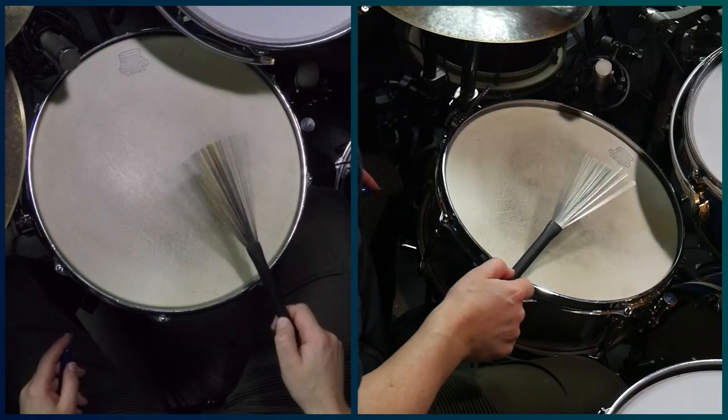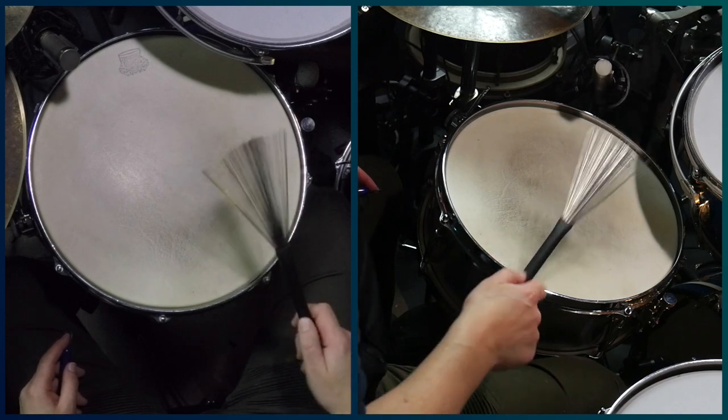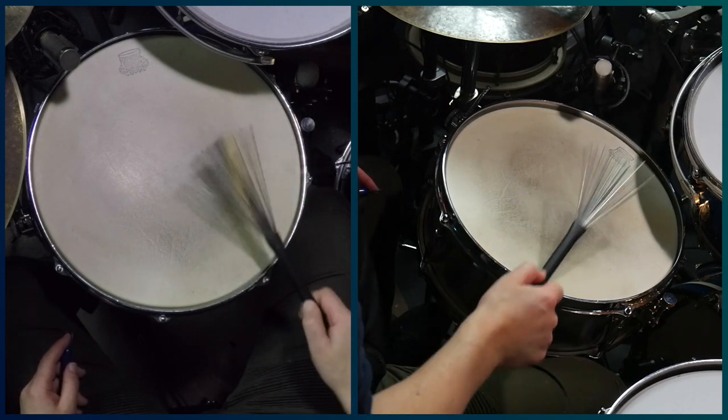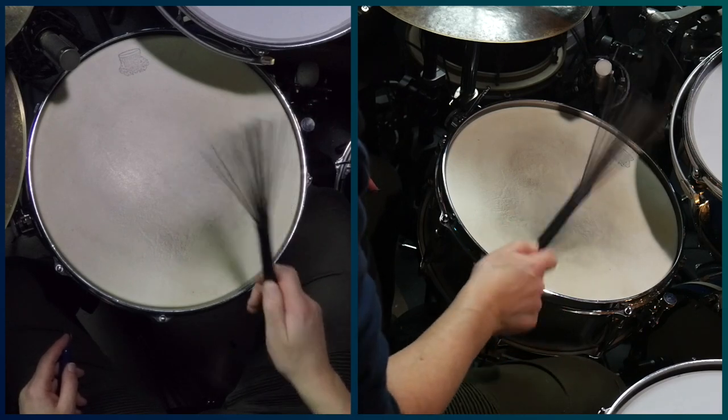The right hand plays the jazz ride pattern using a vertical approach. Now the beauty of this pattern is all in the left hand.